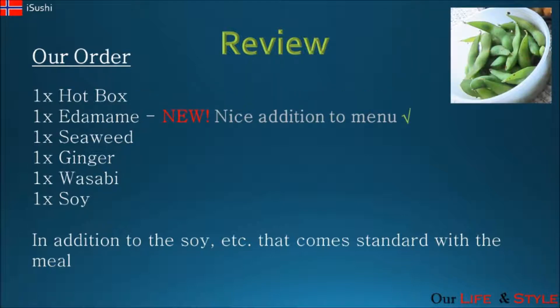The edamame is a new addition to the iSushi menu. There are two types offered: chili and salt. We chose to have the chili. You can't really go wrong with edamame, so the edamame was good as well.